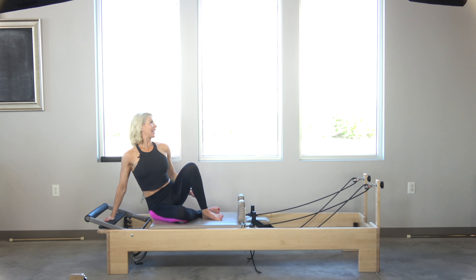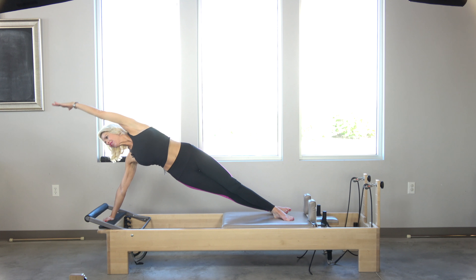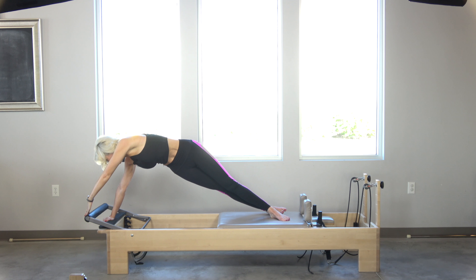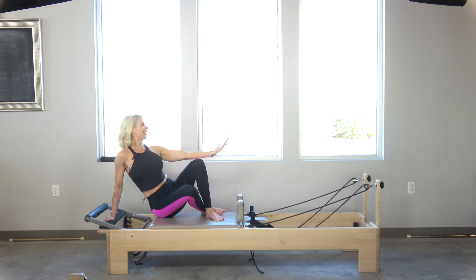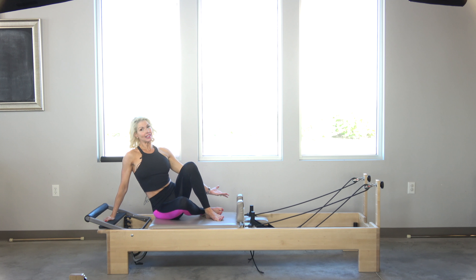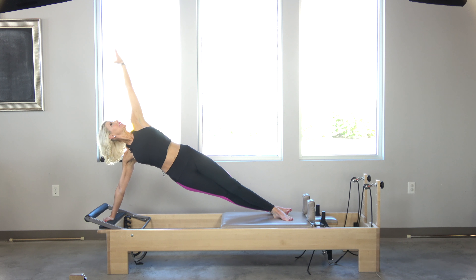Find a place for my butt to land. Inhale, reach up — reach my fingertips up to the ceiling, to the back windows, reaching around to find those obliques to create the rotation. Then I open back up and slowly, carefully lower myself back down. It's all about control.